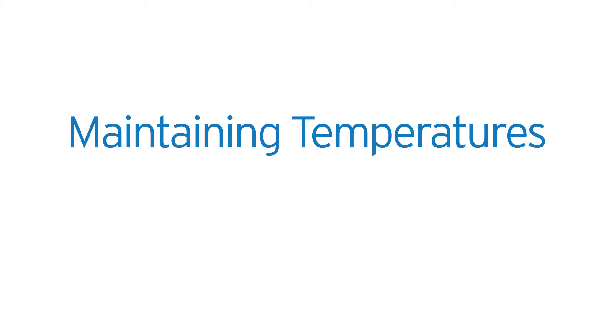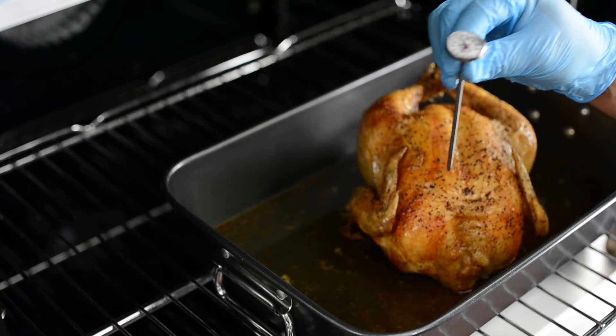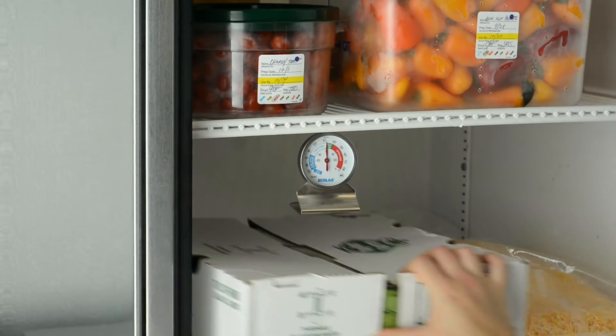When it comes to food safety, establishing and maintaining correct food temperatures during cooking, cooling, and holding is critical in preventing the spread of foodborne illnesses. Thermometers play a key role in both measuring and monitoring food temperatures.